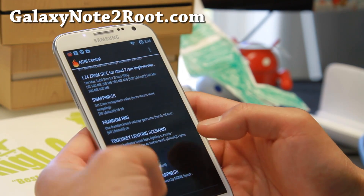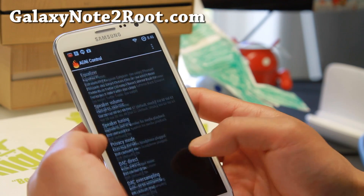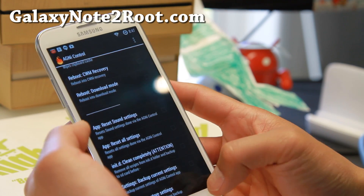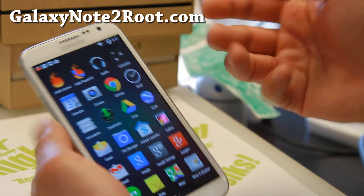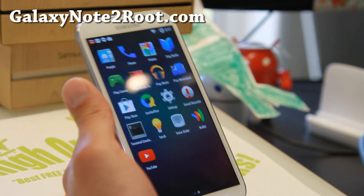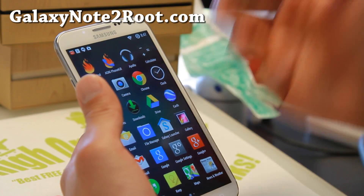Very nice stuff. There are add-on tweaks where you can tweak the volume of your headphone and change the equalizer, plus miscellaneous stuff. It's a very nice kernel that makes your phone run much faster. You can also install this kernel in any AOSP ROM such as CM11, Bainstock, or any 4.4.2 KitKat ROMs.